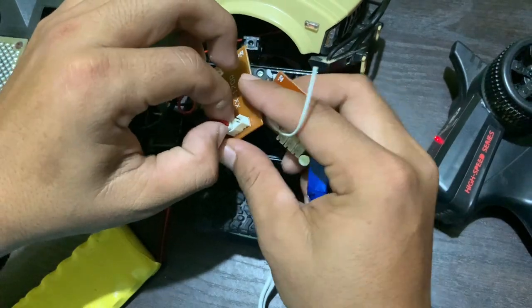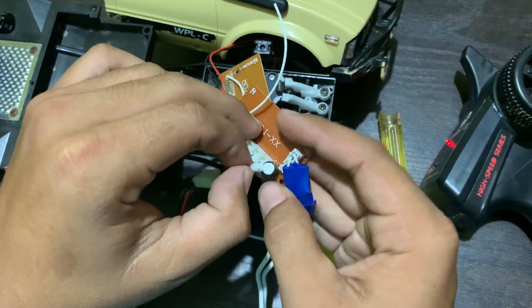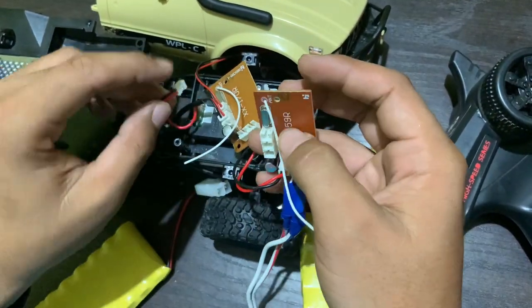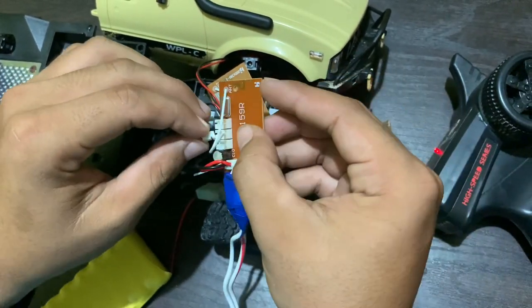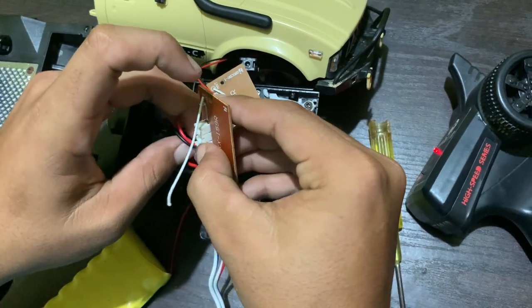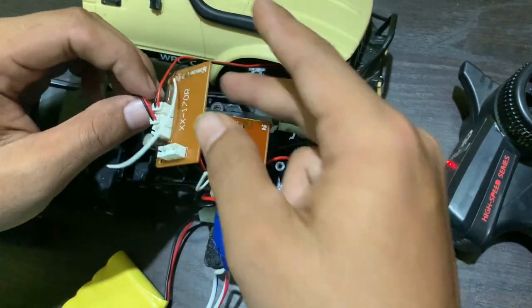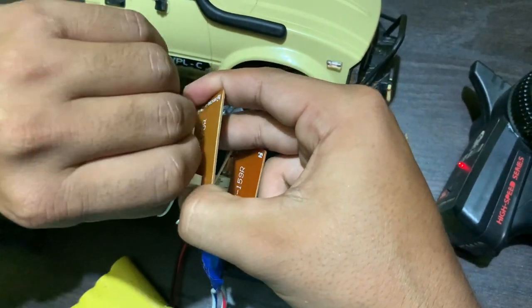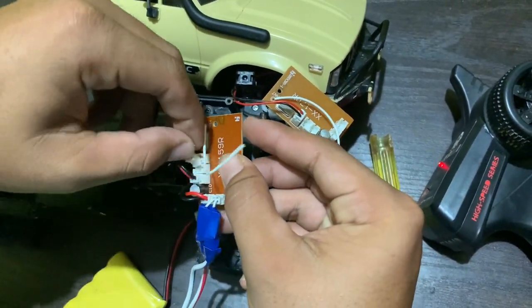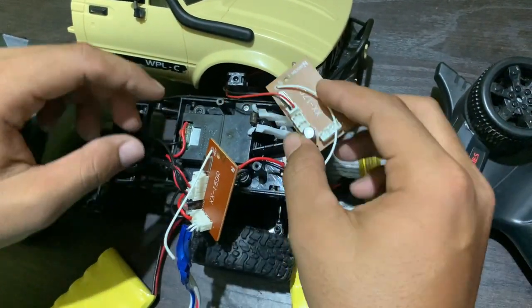Then we have the on/off switch here for installing this. After that, we connect the main motor.